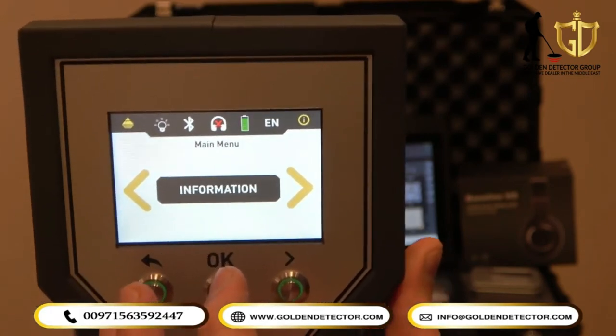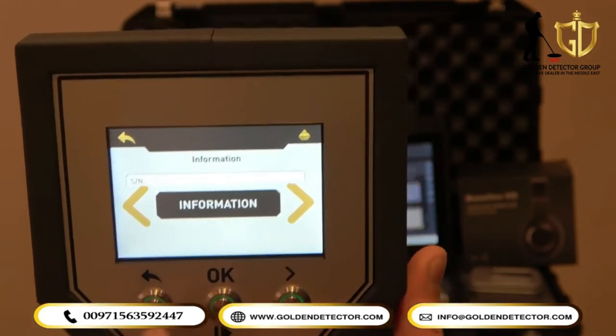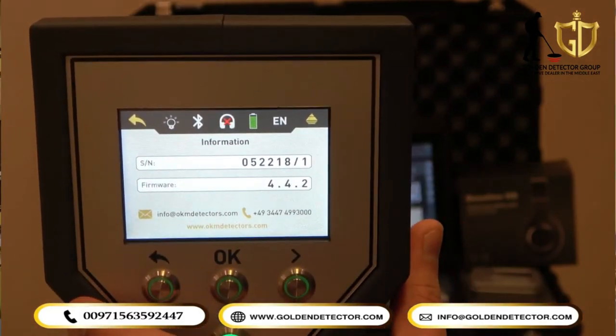Also, you can see here in the main menu the information of the device, including the serial number and firmware for the Rover Shiffer device.